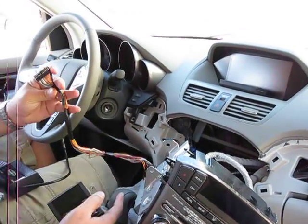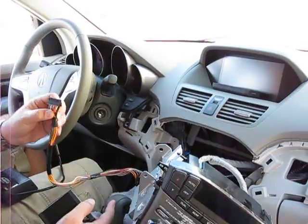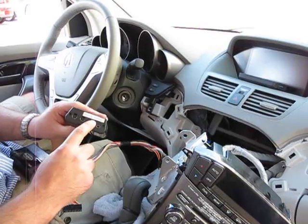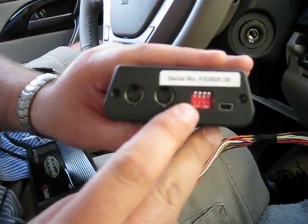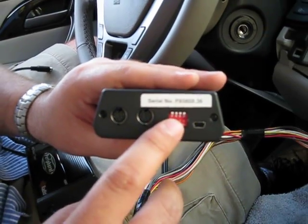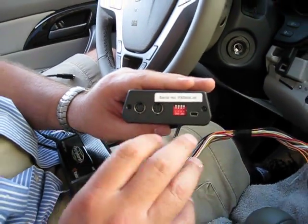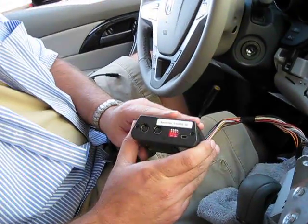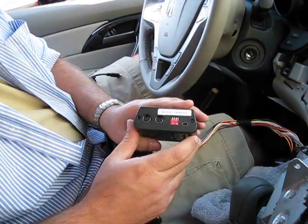The first thing you're going to do is plug it all in and gain access to the back of the radio, then configure the dip switches. The dip switches are covered in the instructions — it will tell you what you need to do. In most cases, you leave them all up, which means off. The application guide online and the instructions will indicate when a dip switch setting is needed.